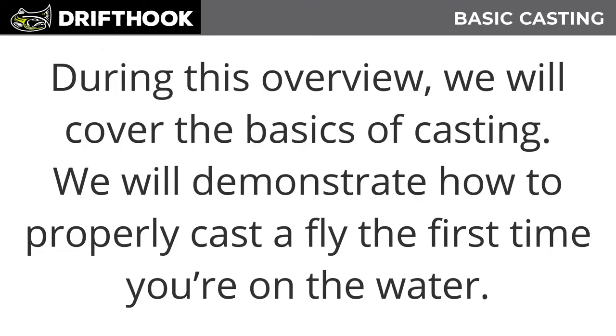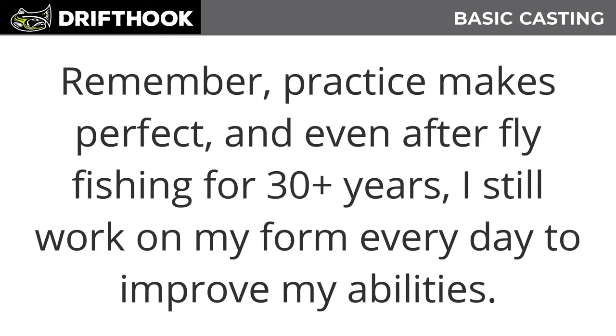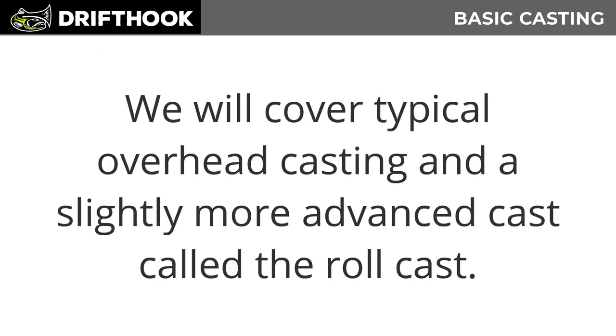During this lesson we'll cover the basics of casting and demonstrate how to properly cast a fly the first time you're on the water. Remember, practice makes perfect — even after fly fishing for 30-plus years I'm still working on my form every day to improve my abilities. We will cover typical overhead casting and a slightly more advanced cast called the roll cast.